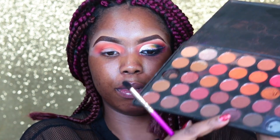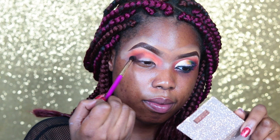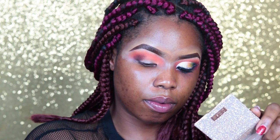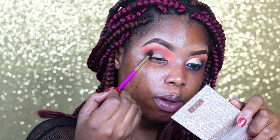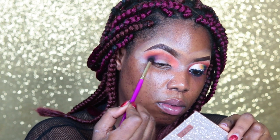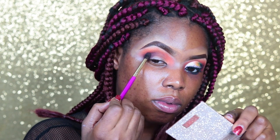I've switched to a burgundy — I'm not sure exactly what color it is — but I've switched to a brush that is a little bit more dense and I'm blending that into my crease. Now I'm going to mix in this purple to give me a little bit of a purple tint on the outer corner.